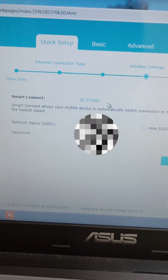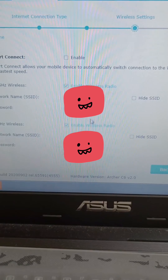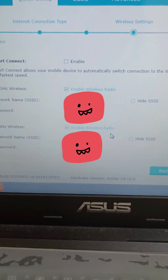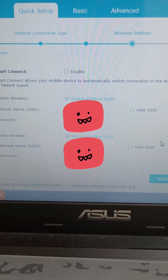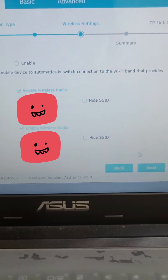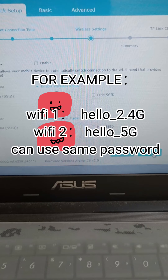Turn off Smart Connect. Now you can see there are two wireless networks. Change the name of the first wireless — you can add '2.4G' behind your original Wi-Fi name, then add '5G' to the second Wi-Fi name.